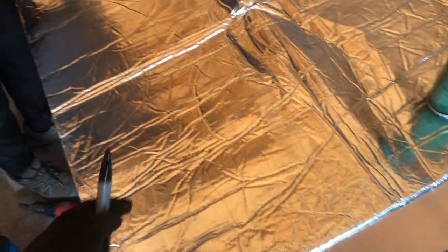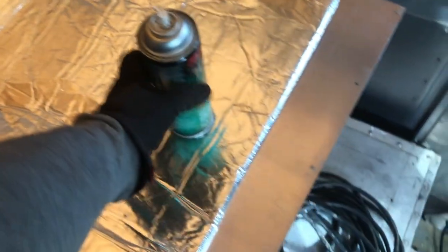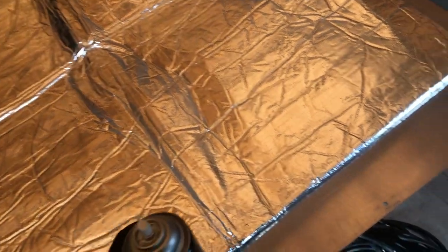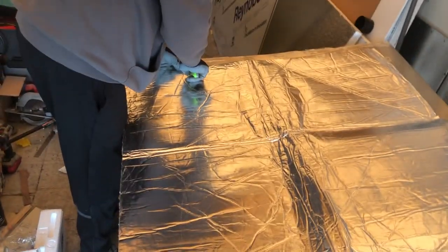The door panel right here — the one that goes to this door — we're just marking out the inside to lay the sound deadener and insulation on. We're using some high-strength contact adhesive and marking out where we're going to be spraying. We'll cut the excess off after.